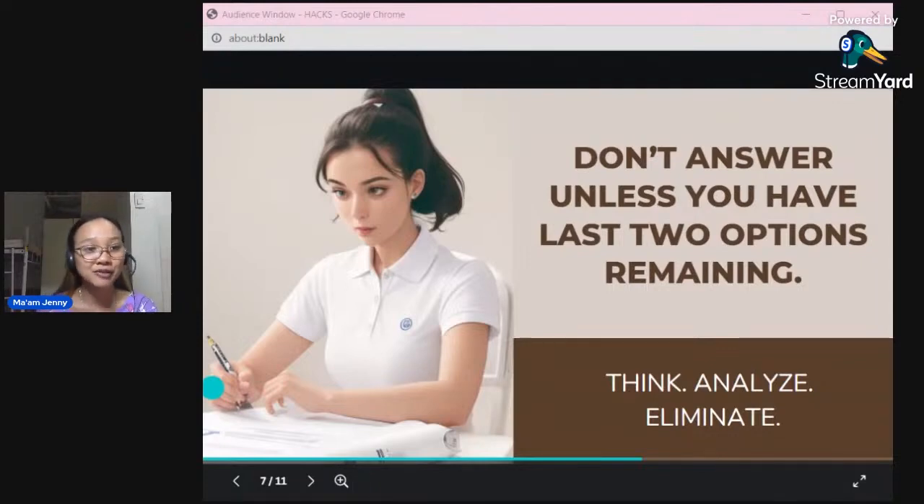It also means that if you were able to remove the other two distractors, you truly analyzed the options well. So read all the options — do not answer right away just because one option sounds correct. Read all options, question every one, eliminate, and only when two remain, that's when you pick the winner. Think, analyze, eliminate.